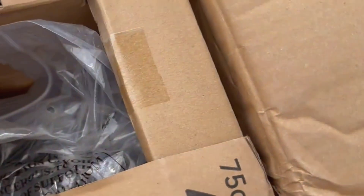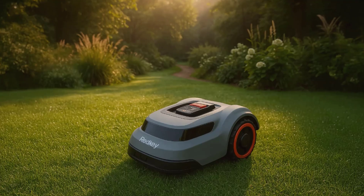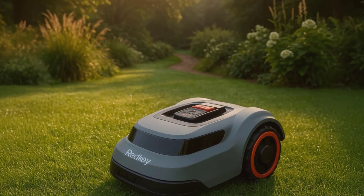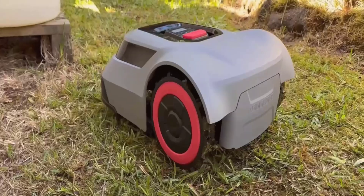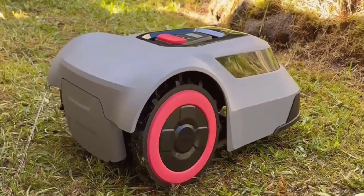If you have slopes in your yard, this is perfect for you. The MGC500 is rated for up to 45-degree inclines and has anti-skid tires, so it holds on and doesn't get stuck or slip. My yard isn't crazy steep, but there are enough uneven bits to make this feature really valuable.